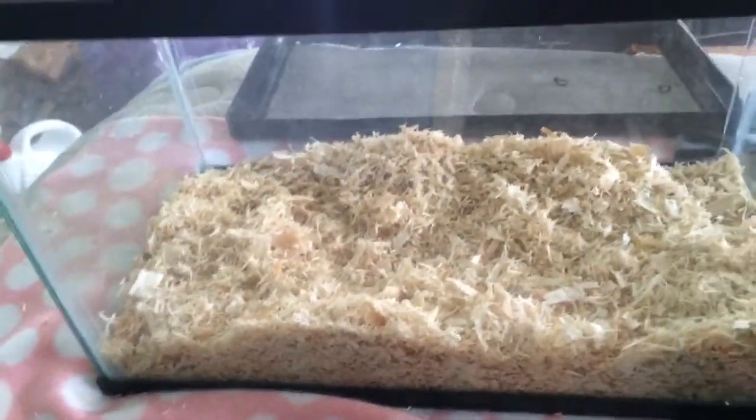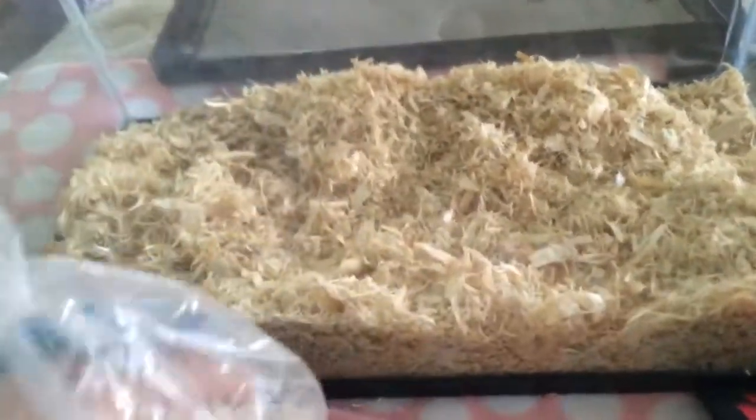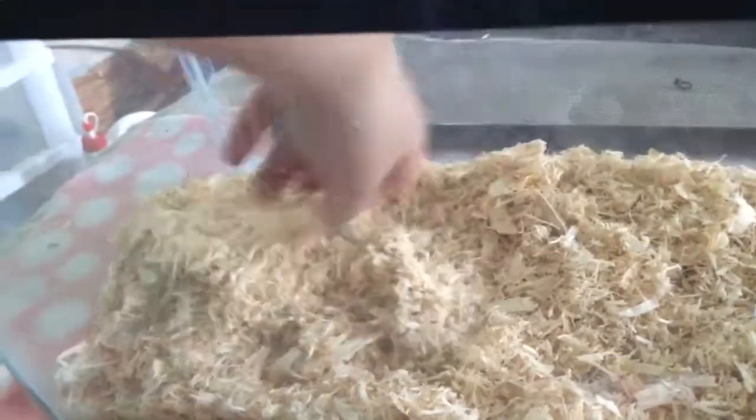I like it a lot more than the Petco and PetSmart brand. I like to make sure that they have enough that they can burrow and all of that, so I'm going to give them a little bit more. Because gerbils like to burrow, I'm going to make sure it's all spread out so that you can see there's about half an inch to an inch in some places, and they'll burrow it whatever way they want. Next, I'm going to put their food in one particular corner because I like to always have it set up that way.